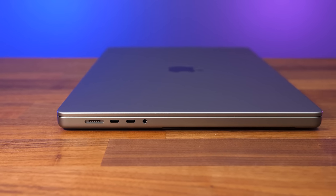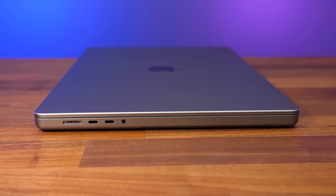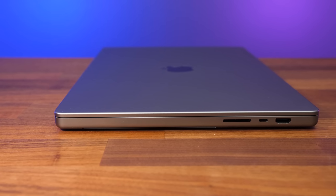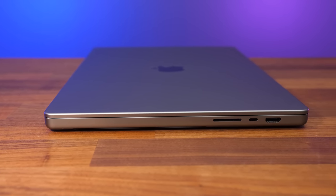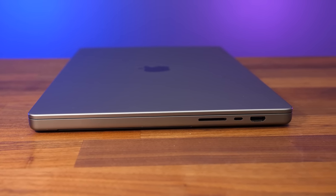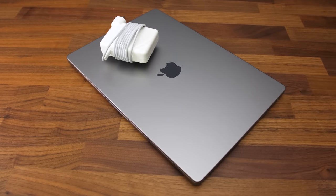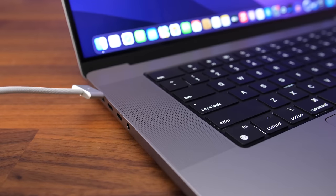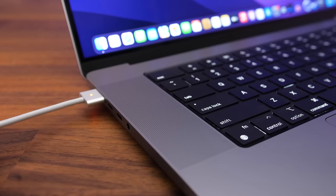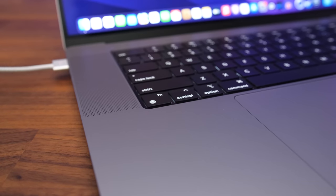On the left from the back we've got the MagSafe 3 port for charging, two Type-C Thunderbolt 4 ports, and a 3.5mm audio combo jack, which Apple says can support high impedance headphones. On the right there's an SD card slot, a third Type-C Thunderbolt 4 port, and HDMI 2.0 output. Normally this wouldn't be that big of a deal, but Apple has been missing this sort of I/O for years. All three Type-C ports can also be used to charge the laptop. MagSafe connects with magnets and comes out if someone trips over the cable without taking the laptop with it, but depending on the angle the cable is pulled, the laptop can definitely still move quite a lot.